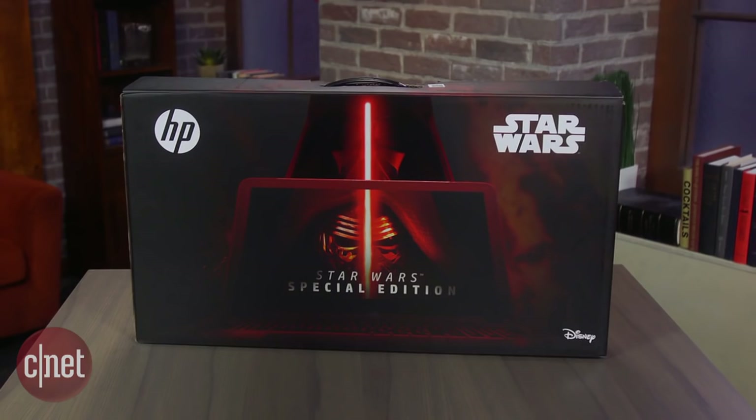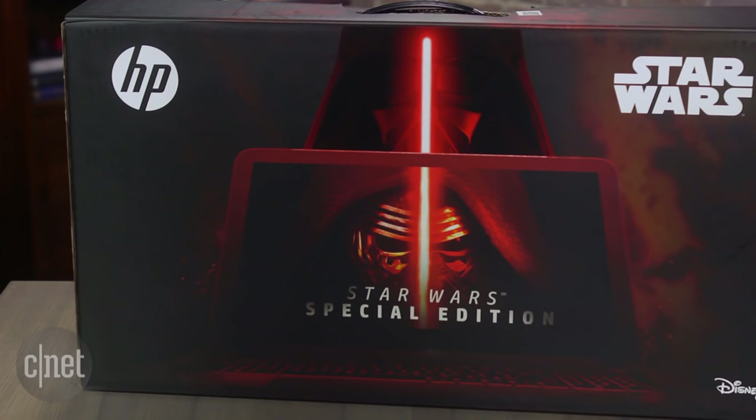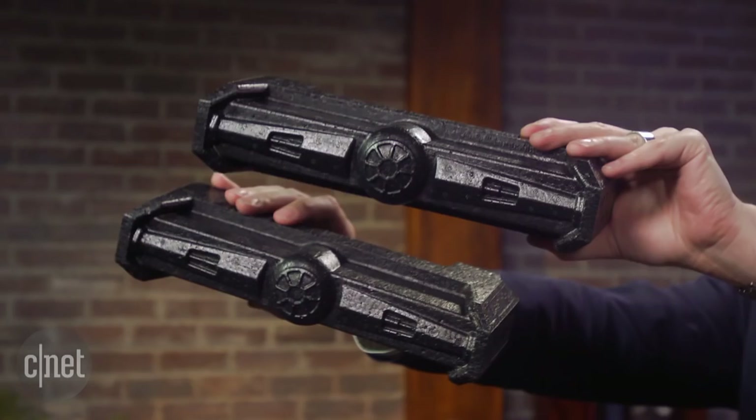You think you've got everything Star Wars? Well, do you have a Star Wars laptop? Even the box itself is covered with cool Star Wars graphics, and you're gonna want to keep it around. Inside, the box the power adapter comes in has cool Darth Vader graphics on it, and even the foam inserts that hold the laptop look like little TIE fighters.